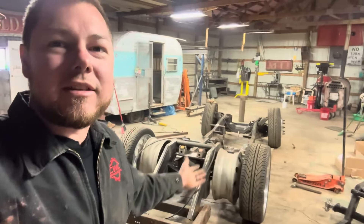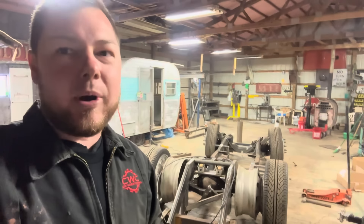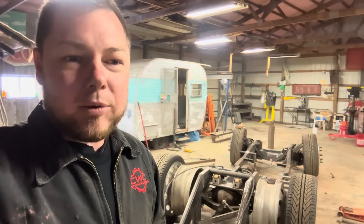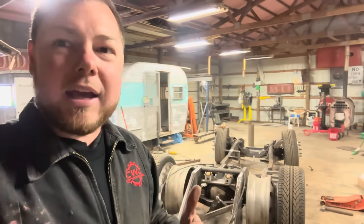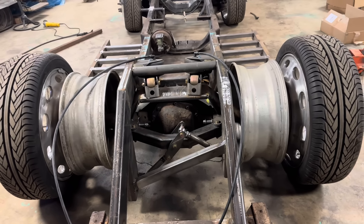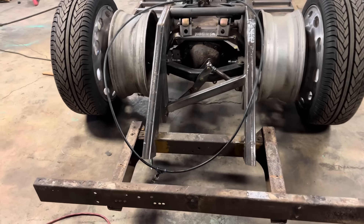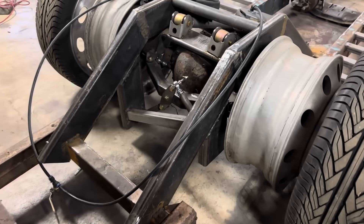Welcome back. Got the Grumman frame here and I want to show you the progress I've made on it before we tear it apart today. I'd like to get this thing torn apart and start loading it up to head to the sandblaster, but we still got hours and hours of welding. I want to show you what's going on on the back end of this thing. I went ahead and put a watts link on it - even though the control arms are going at an angle, it still wanted to move the axle left and right. But there is no movement in the back end at all now that I have the watts link in it.